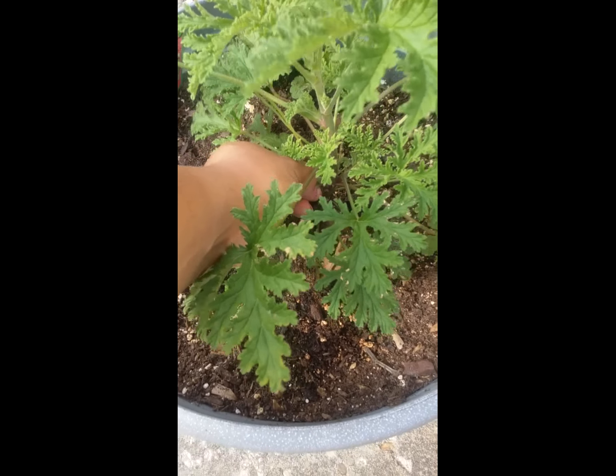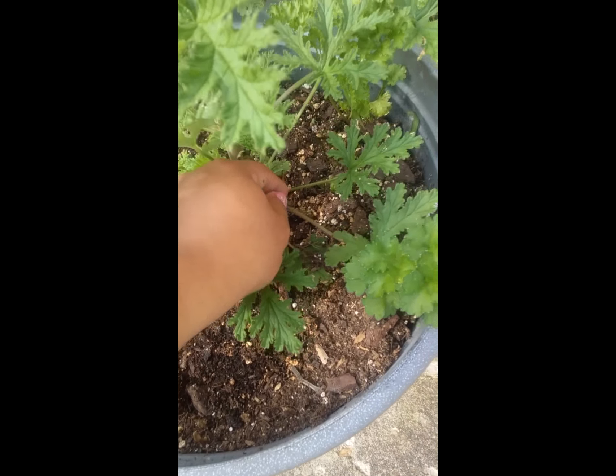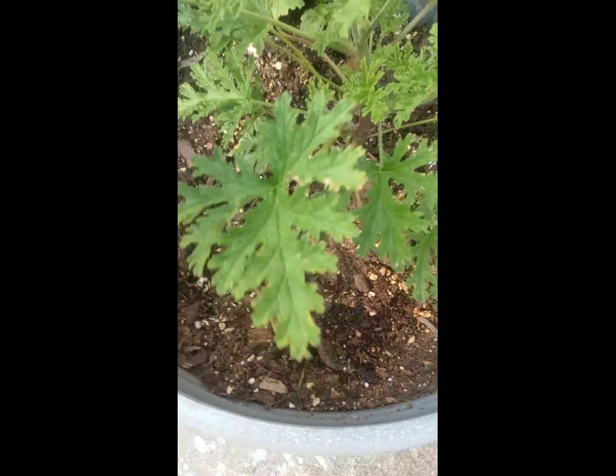What you want to do is take some leaves from the bottom, not from the top. You just take your finger and pick them off. I'm only going to take three leaves — I don't need a whole lot.